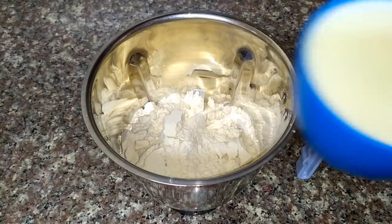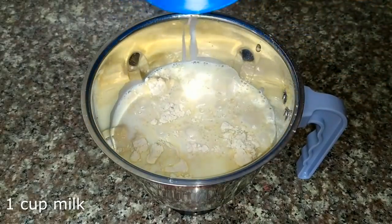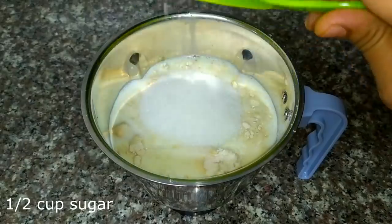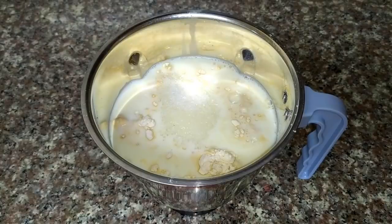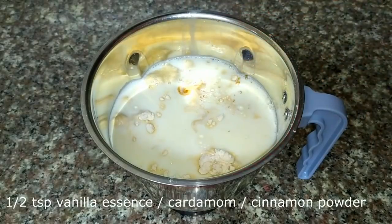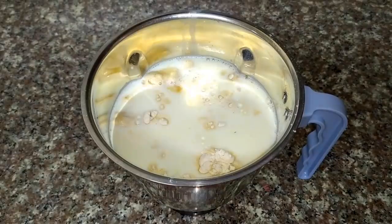One cup of pail. You can use 1 to 3 tablespoons of pail. This is about a flavor — we use 6 teaspoons of vanilla essence. If you want to add some vanilla essence or vanilla flavor, you can add that too.